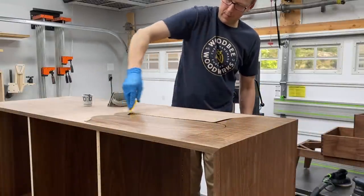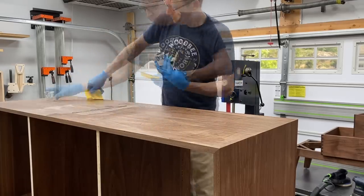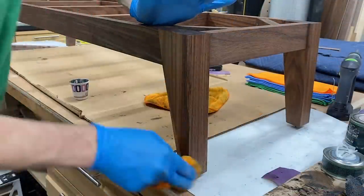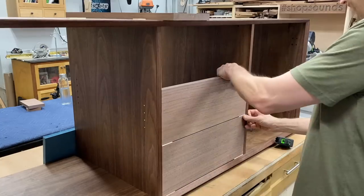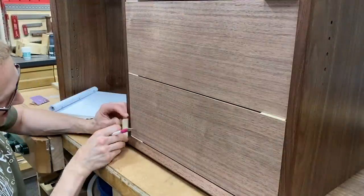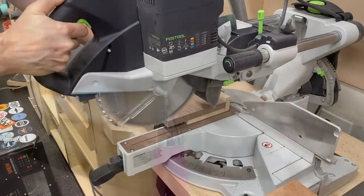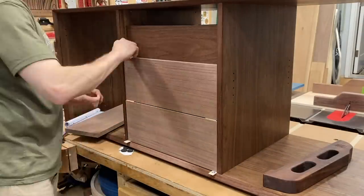Then it was Rubio time. My Rubio process is pretty straightforward: I spread it around with a plastic spreader, work it in with a white Scotch-Brite pad, let it set for five to ten minutes, and then wipe off the excess with a microfiber cloth. With that done, I could get on to fitting my drawer fronts. I'm using a 3/32-inch reveal all the way around, so I cut these little spacers. I use a white ceramic pencil sharpened to a point with sandpaper — it works great for marking on walnut, and the ceramic lead is much stronger than chalk. Then I cut to those lines on the miter saw and double-check my fit on all those fronts.